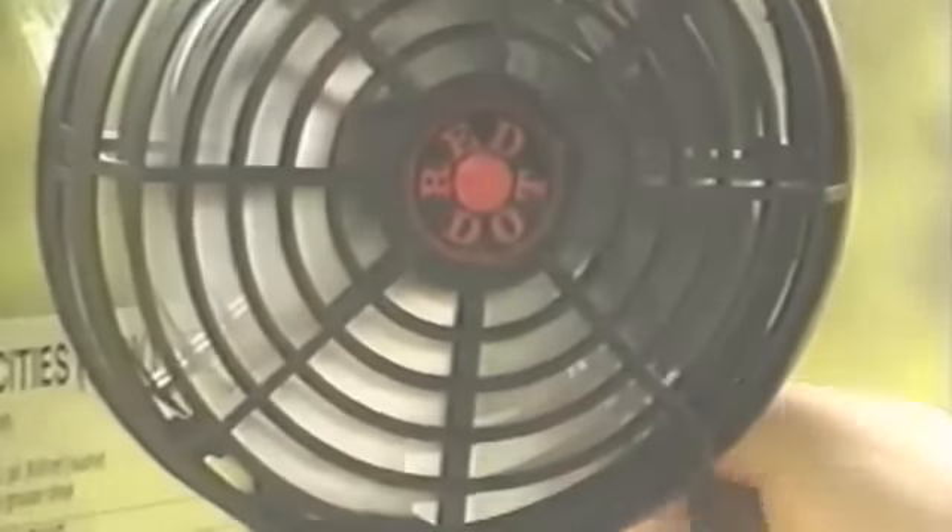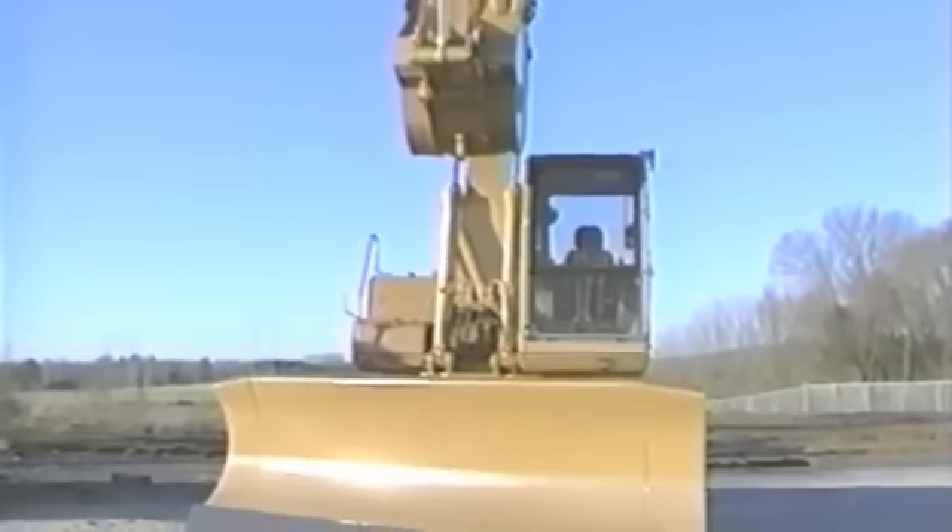The cab of the ED-180 is designed with the operator in mind, featuring air conditioning, a fully adjustable suspension seat, a ventilation fan, and easy-to-read monitors — all standard on each ED-180.